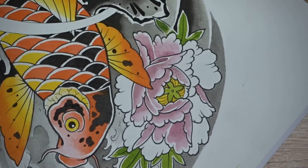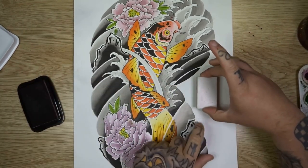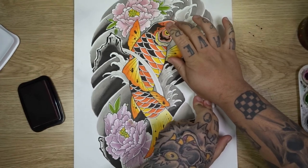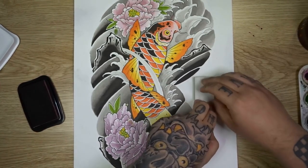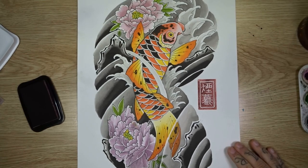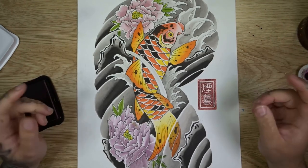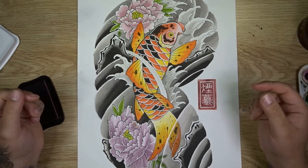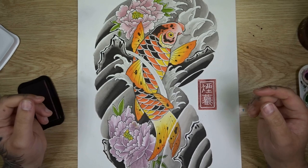One thing I changed: for the base peony at the bottom I added some dioxazine purple to my muted pink to vary the tone so the two flowers aren't absolutely identical. Otherwise I did it in exactly the same manner as the top peony. Once signed off, the design is complete — that's it for this Japanese half-sleeve design! I'd like to make more of these, so leave a comment letting me know what subject matter you'd like to see, and whether you prefer small tutorials or large design tutorials like this one. See you in the next one!